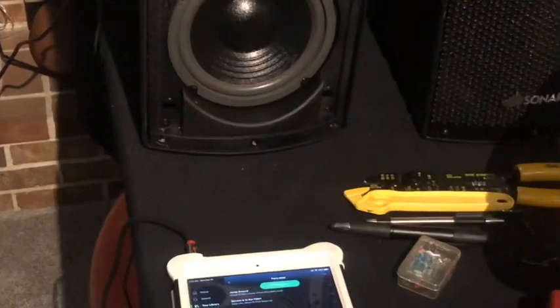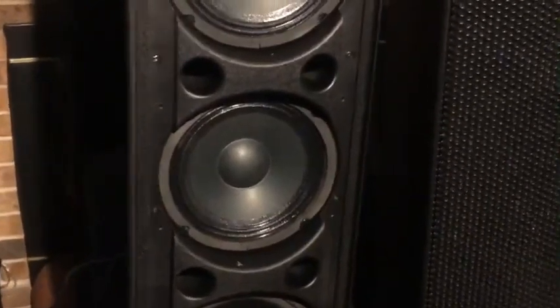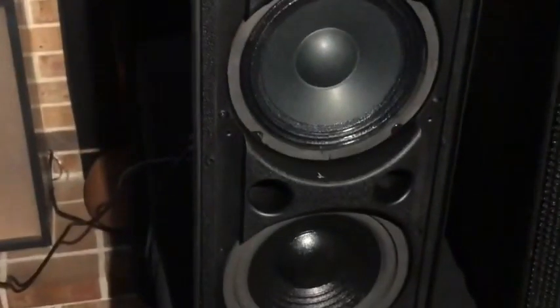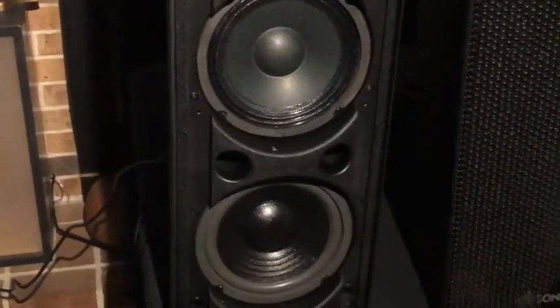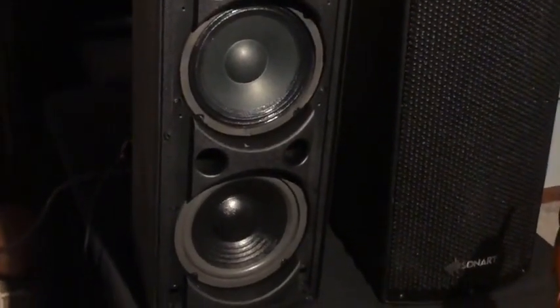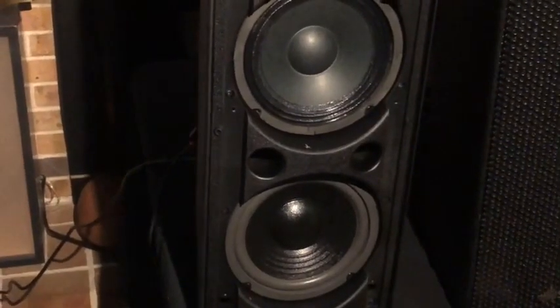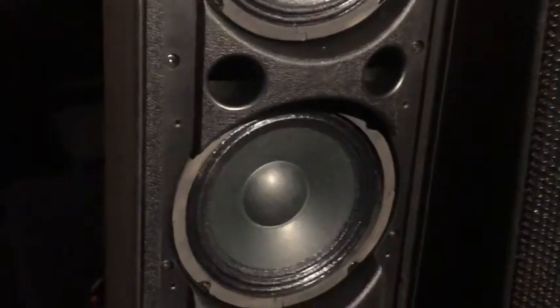I'm back with these Sonart speakers that I've done a little adjusting to. I left two of the full range speakers in and then added a 6.5 woofer. I just want to show you the difference. Before, these things have ports, but the ports didn't really do anything because they weren't pushing any bass — just mid bass. I think I did add bass — it's actually pretty cool.